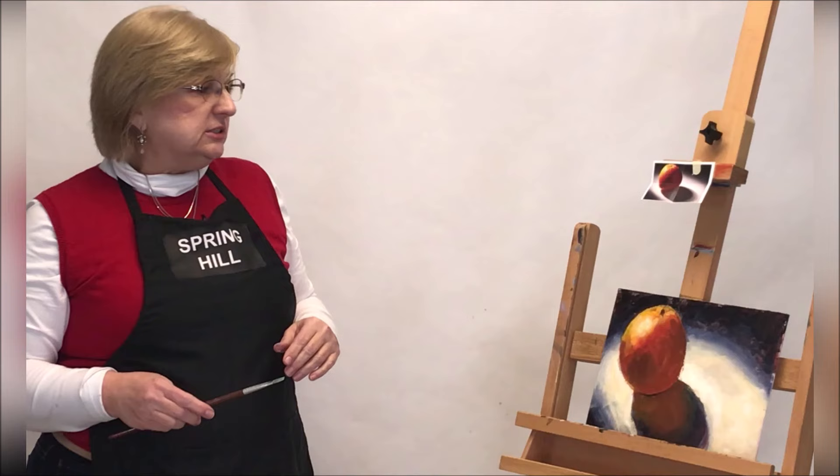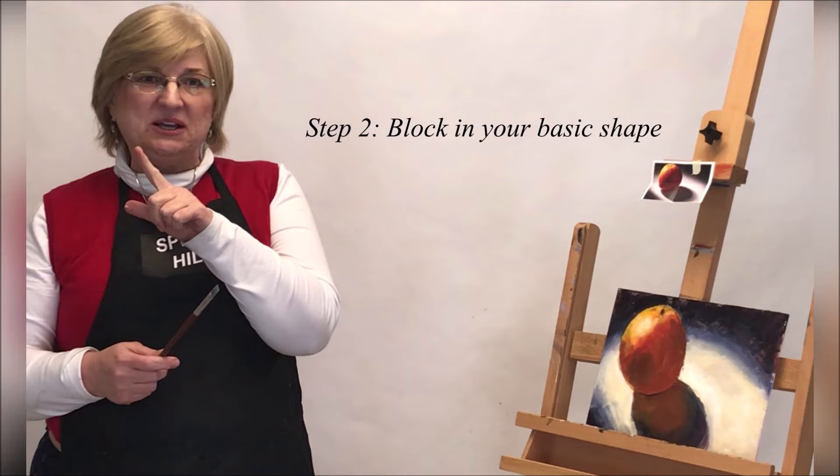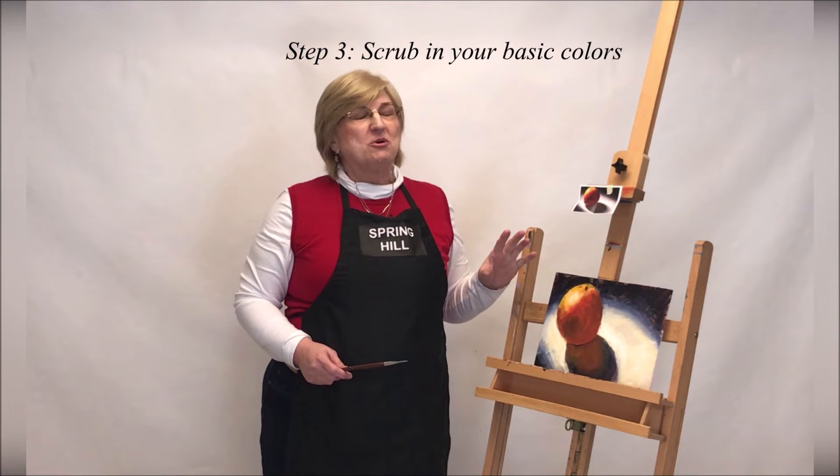So it looks like we have finished step number three. What was step number one? The underpainting. Step number two — the blocking of the basic shape and value. Step number three — you scrub in your basic colors. And now we're ready to go to step number four.